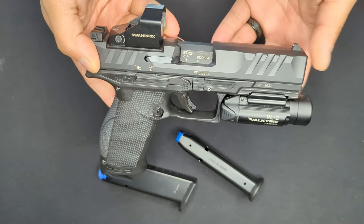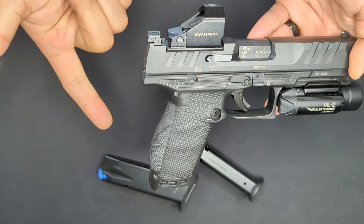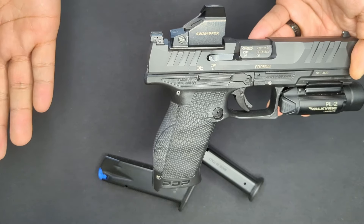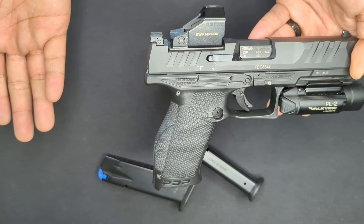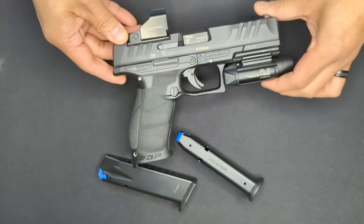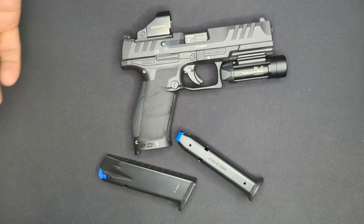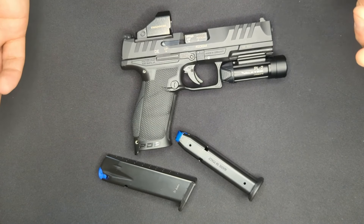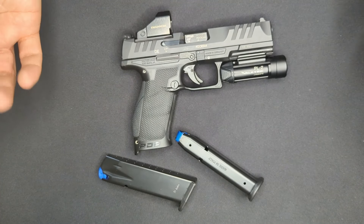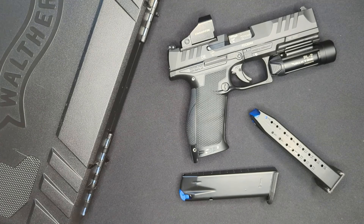The last thing I don't like about the PDP is the sights. While I appreciate that they're adjustable, two things really bother me: they're plastic, and they're not tall. Since Walther makes all models of the PDP optic-ready and makes a big deal of this in their marketing, I think they should come with tall sights that co-witness with most optics. Additionally, with a gun this well-made, a set of plastic sights just screams cost-cutting and it's really just a bad look.